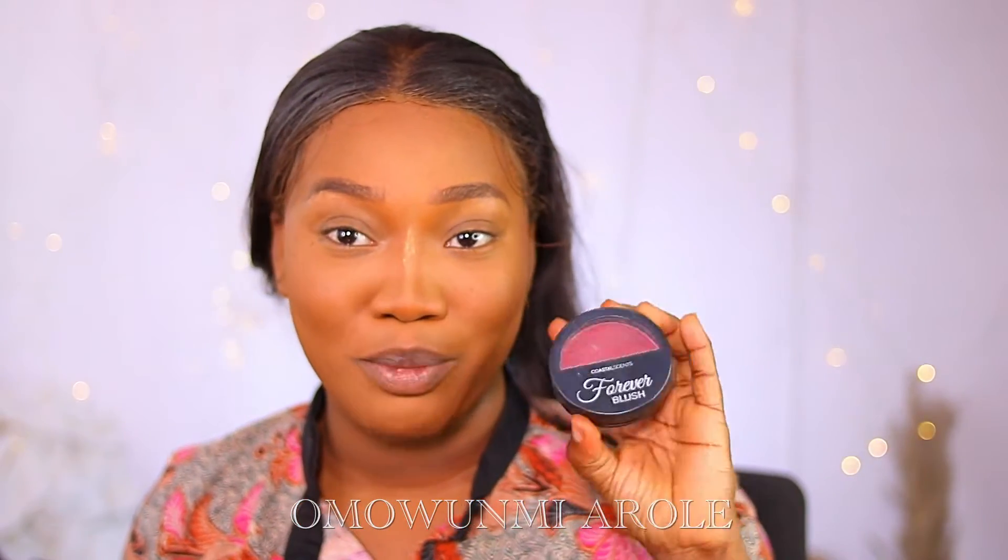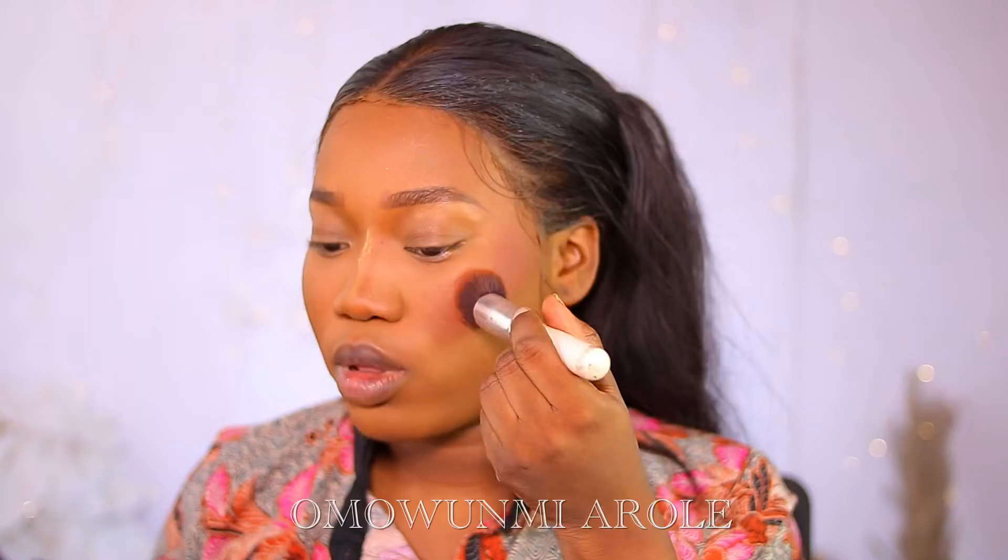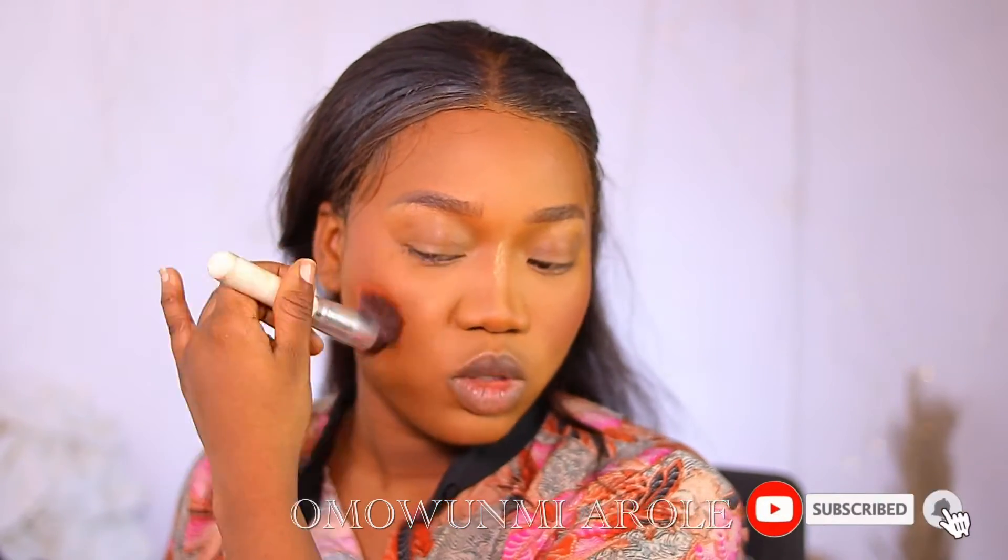Now I'm going to be applying blush — I'm using the Costa Scents Forever Blush. I've been so obsessed with blush lately; it looks so good when I apply it. Can you see that?